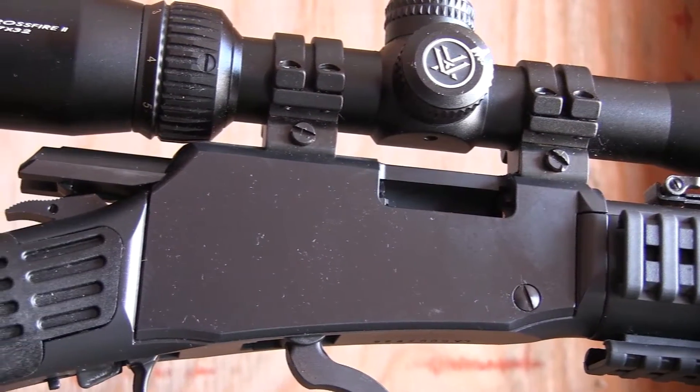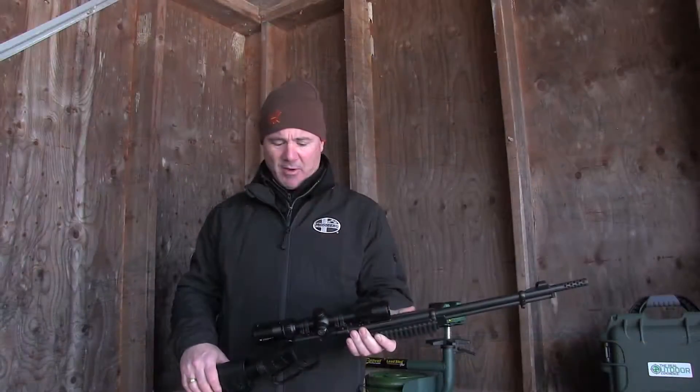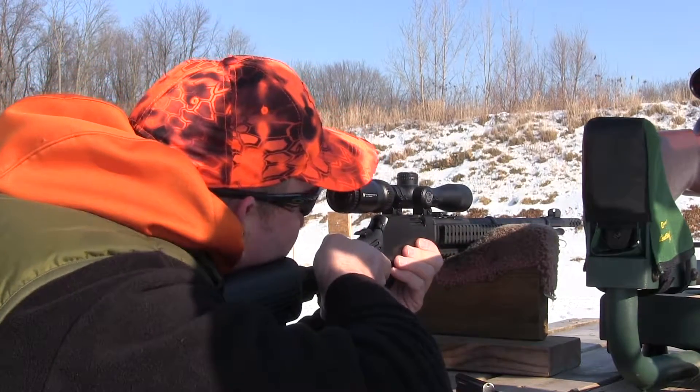It is important to make sure that you are using a rimfire scope on a rimfire gun, as opposed to just putting any old scope on there, because scopes do react to the different kick. Even if you're just a plinker, matching your optics to the gun itself is very, very important.